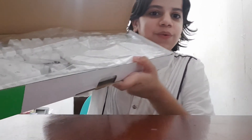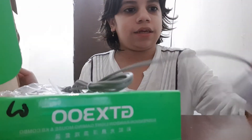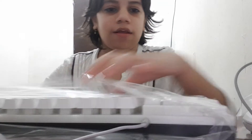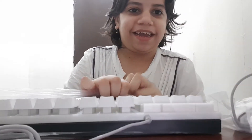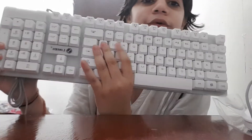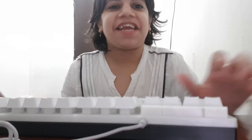It's super cool. I got a white one because I really like this color. Look at it — it's super nice. I got this keyboard and it's super good. It looks like I'm playing a game.